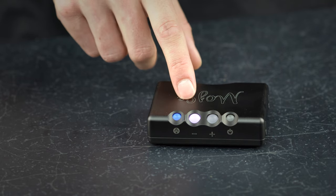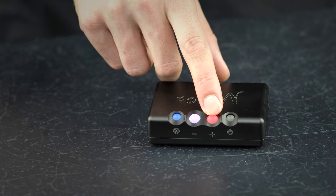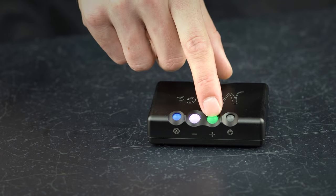Secondly, you will find the crossfeed control. Access it by pressing the menu button once and then the volume up button to cycle through the four available options: off, minimum, moderate, and maximum.